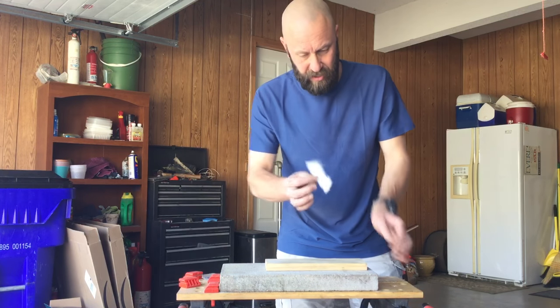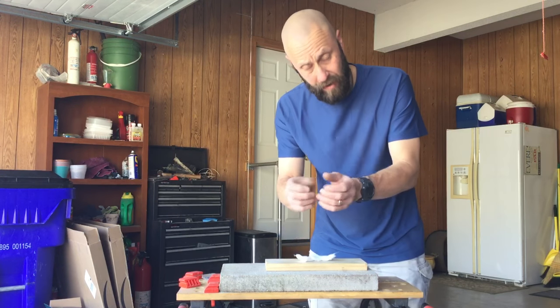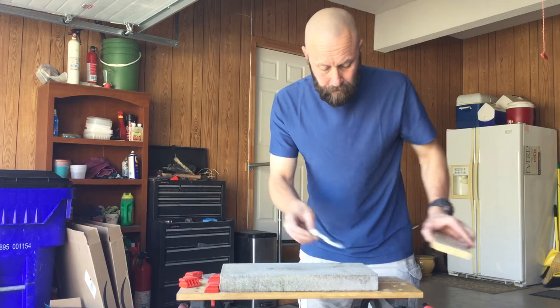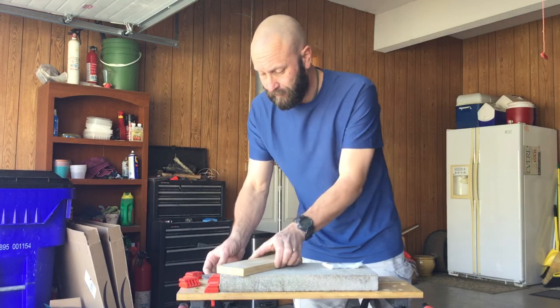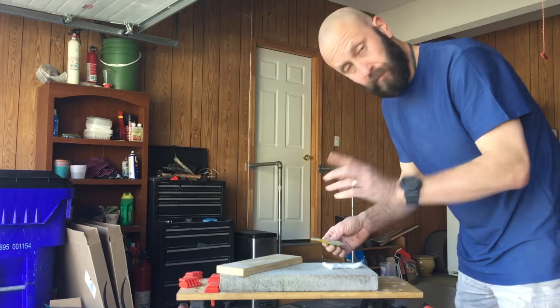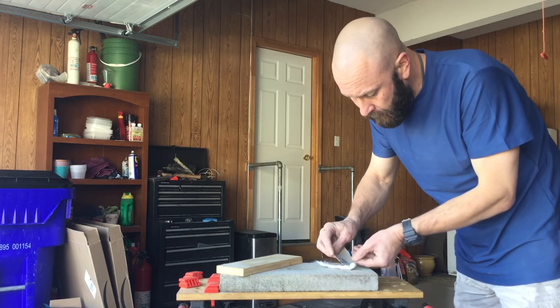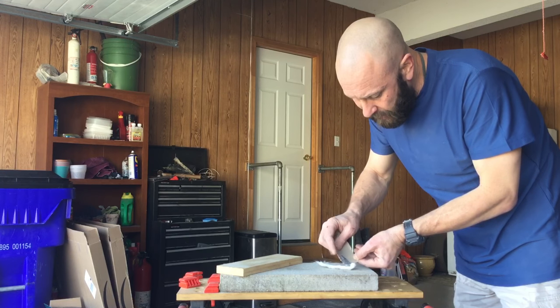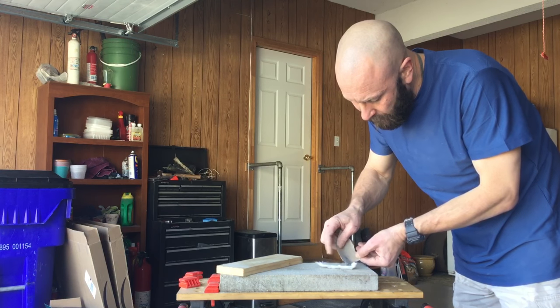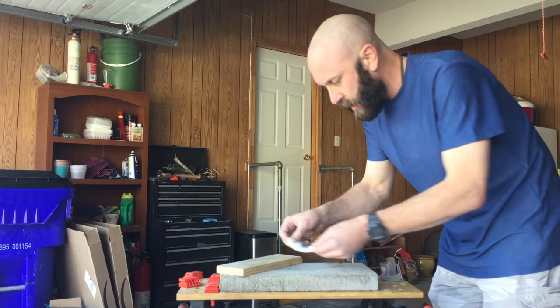What you need is some type of fibrous material. Here I'm just using half of a cotton ball that I've unrolled, two flat surfaces, and ashes — these are ashes from my fire pit in the backyard. You just need a little bit on here.